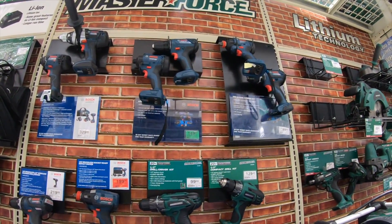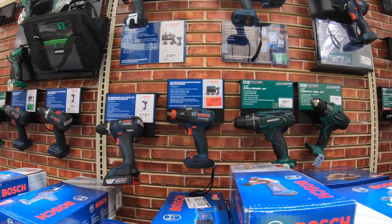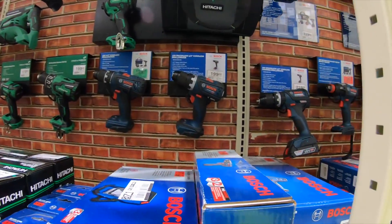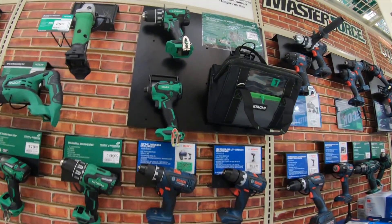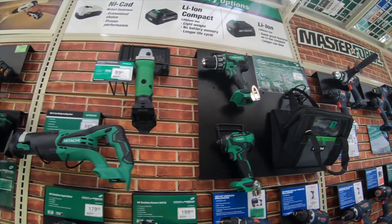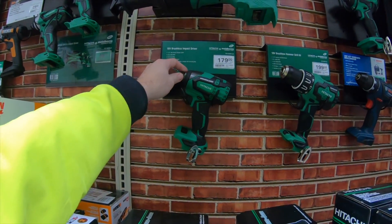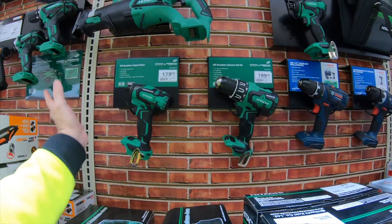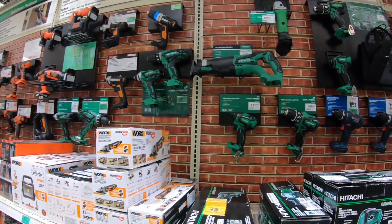Obviously Bosch is a step up. They got a lot of Bosch here — a lot more than you'll see at Home Depot or Lowe's. This section is regular Hitachi before it went Metabo HTP — the old stuff. They're going to be renaming it soon. As that stock goes out, they'll be replacing it with the Metabo HTP lineup.